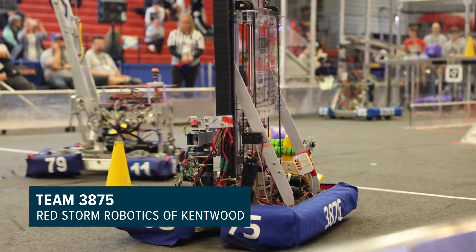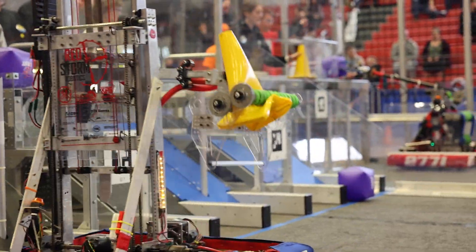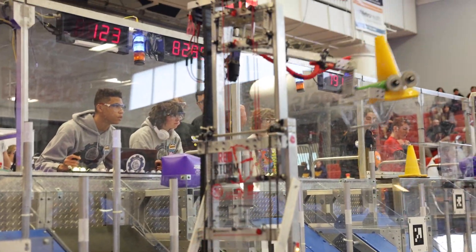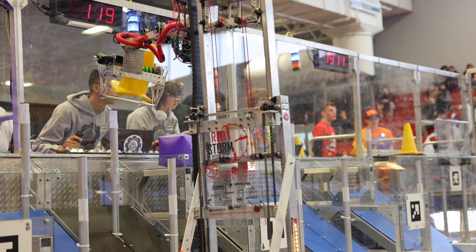This is Terrence. This telescoping arm can reach, so we can reach those high nodes. It will turn 180 degrees, so it can usually go about as far as up here.